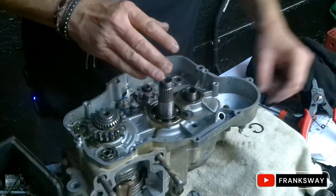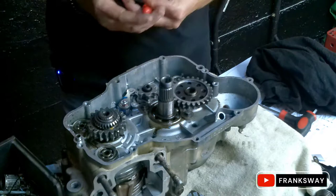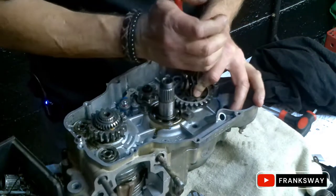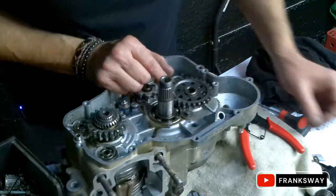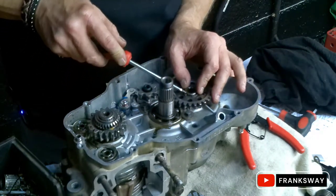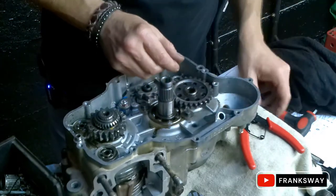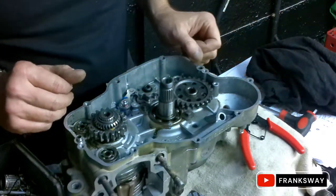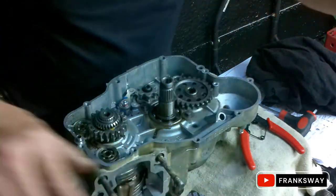A bit more liquid grease. Done - that one is in. People, if you have the right tools it really is a walk in the park. Right, next part - we will be doing the clutch basket.